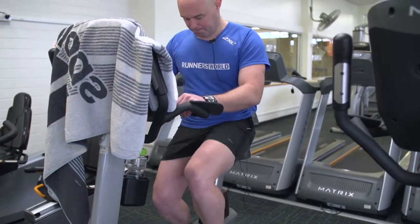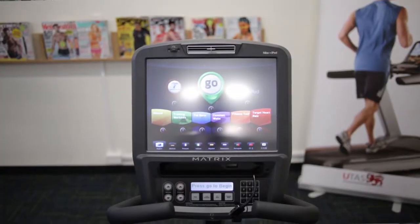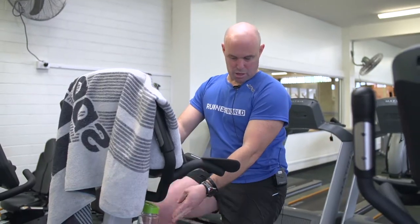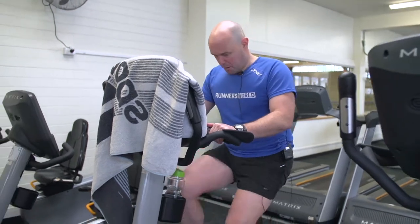So I can begin pedalling to start the machine, and once again, as with the recumbent bike, I'm ready to start — I press go. I've got my drink bottle in the drink holder here, which is handy whenever I need to rehydrate, and then I'm off pedalling.